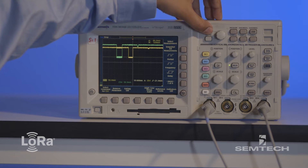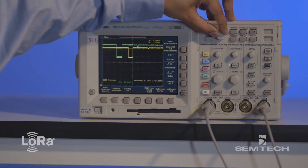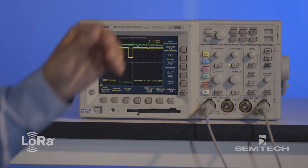And in receive mode, you can see that it's consuming only about 5 milliamps, which is a 50% reduction compared to the SX-1276.